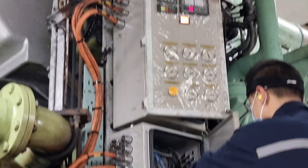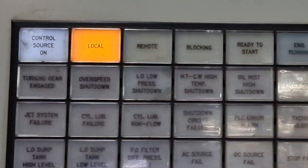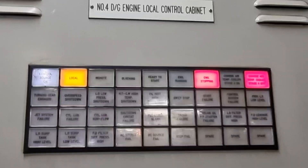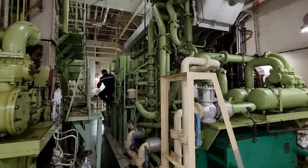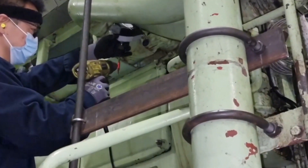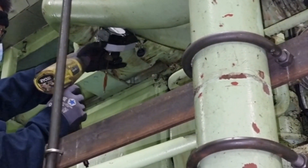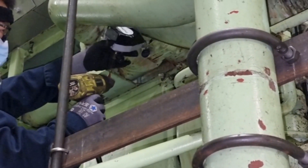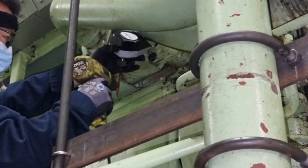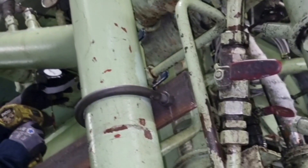After fixing the governor, we moved to verifying all the shutdown alarms to confirm they are correctly wired, in preparation for putting the generator on load. There were some sensors which were also not properly wired, but we managed to fix and correct each and every sensor while the generator was running in idle mode.